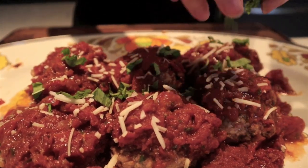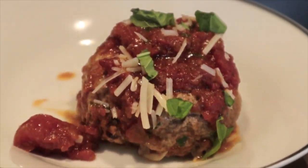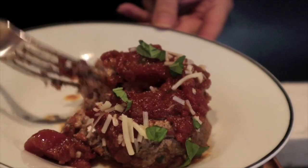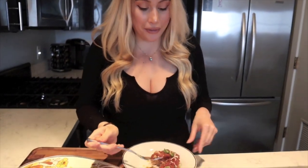I cannot wait to try these — it smells exactly like Marcella's in here. I'm so excited to try it. Oh my god, it really tastes like Marcella's! This is crazy. This recipe is a lot of effort, but props to Marcella's for nailing it. It's totally worth a try — give this a whirl for sure.